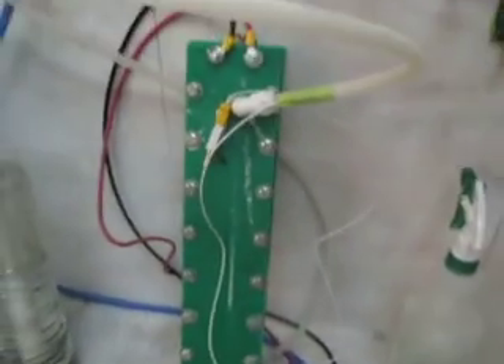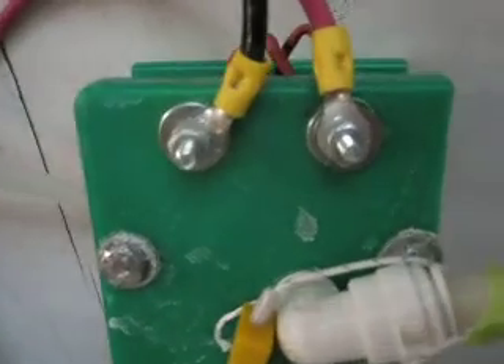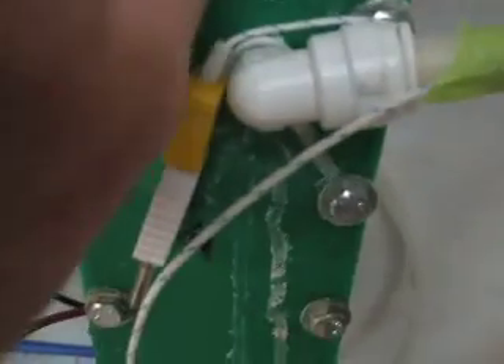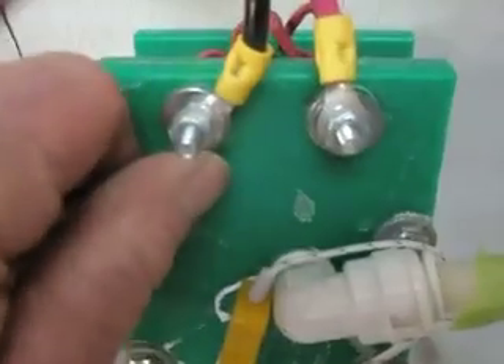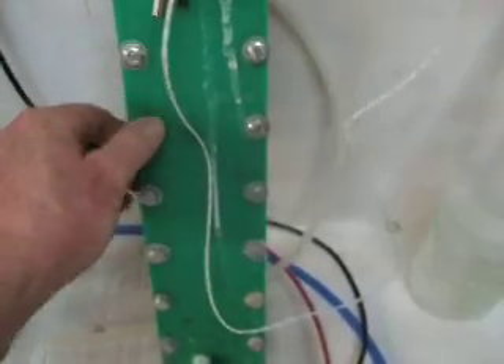Now this is my cell. I changed these bolts out after I discovered that I was losing so much energy right here at the bolt before it even went into the cell. I can touch this now, but the other day it was really hot, which got me thinking.